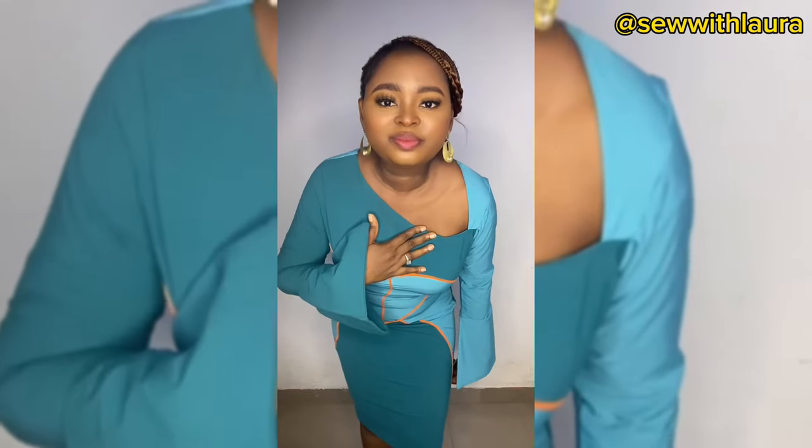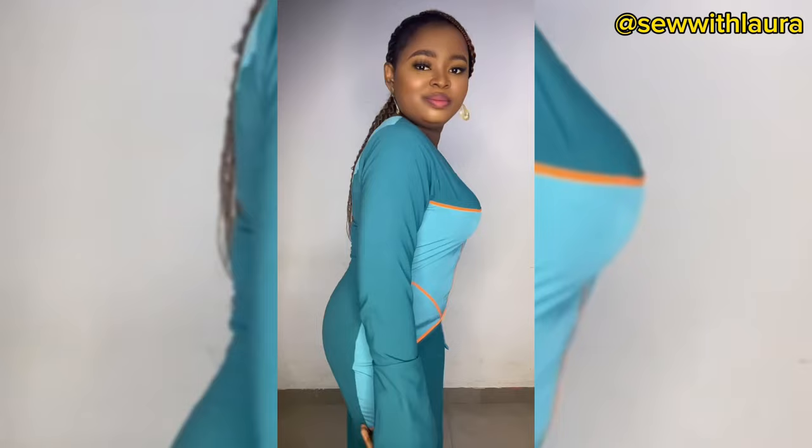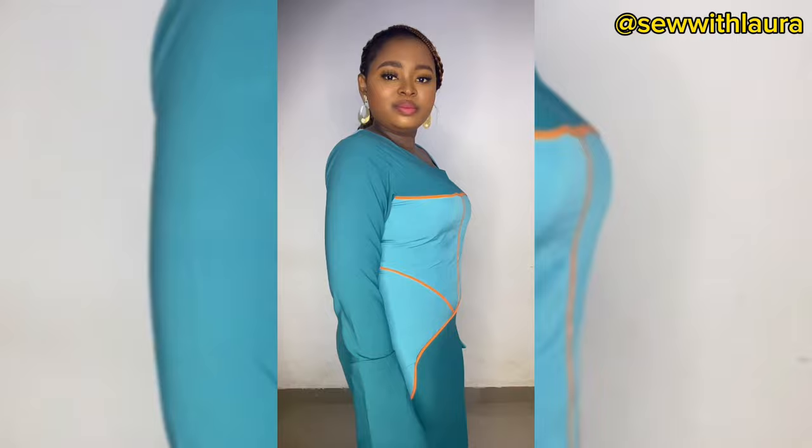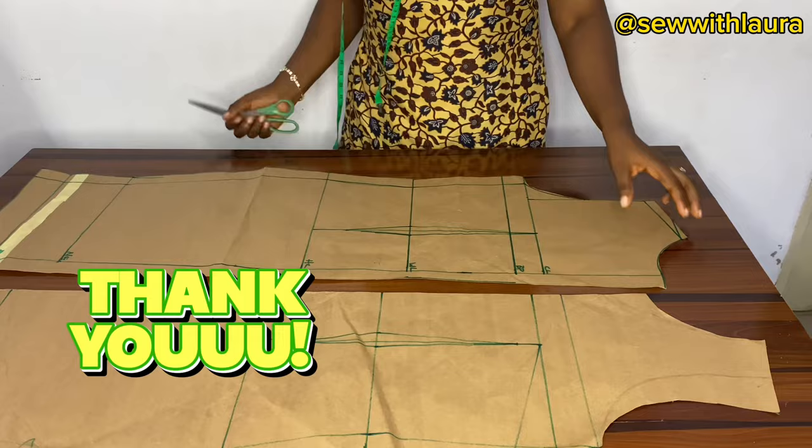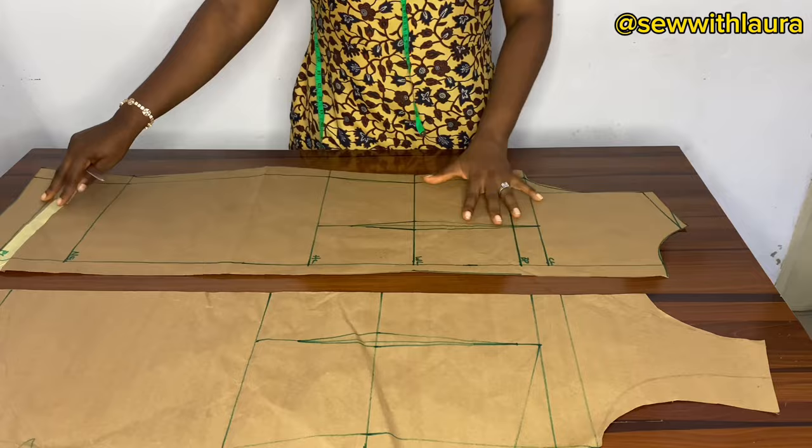Hello soul friends, welcome back to the channel! My name is Laura. Today's video is about dart manipulation — we're going to be using dart manipulation to make this beautiful dress you're seeing me wearing. But before we start, please like the video, hit that subscribe button, and turn on your post notifications. I already have a pattern tutorial on how to draft this pattern, and I'm going to be leaving the link in the description box.